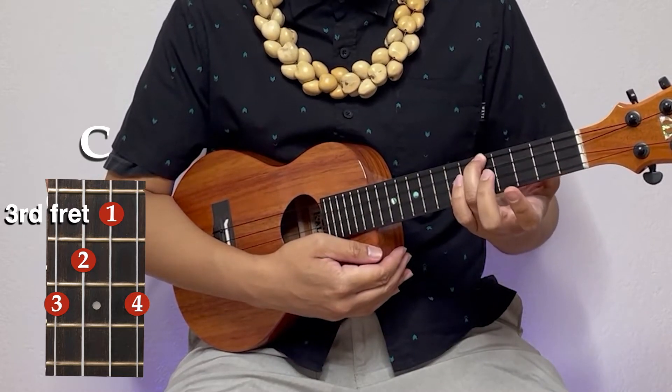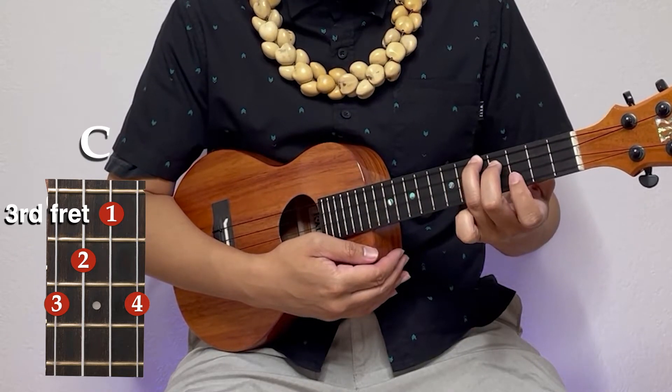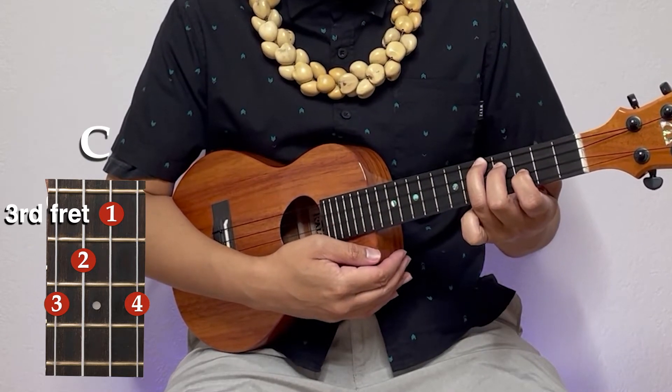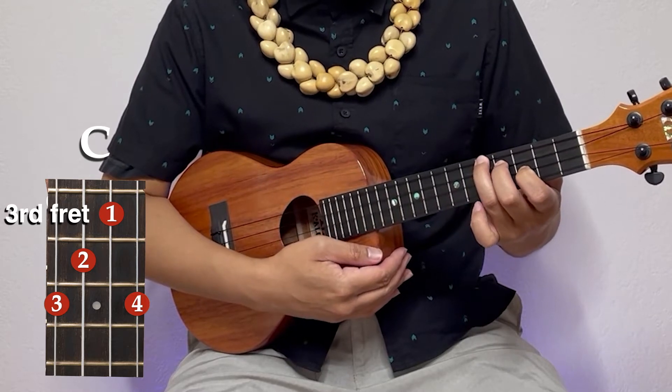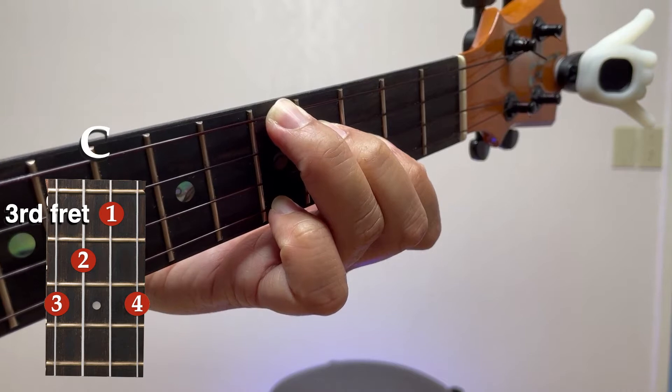Take your middle finger, one string down, fourth fret. Take your first finger, one string down, third fret. And take your pinky all the way to the bottom string, and you're going to put it on the fifth fret like this.